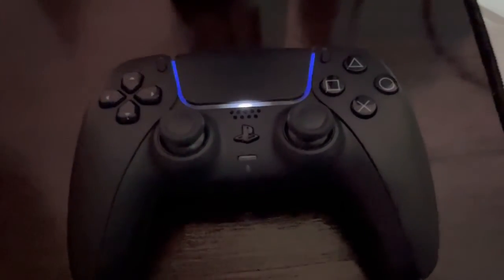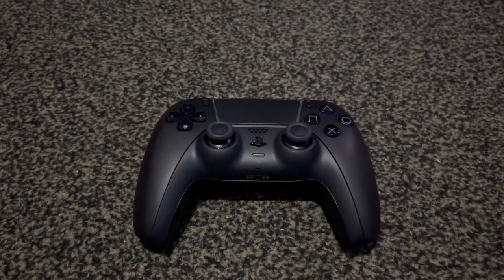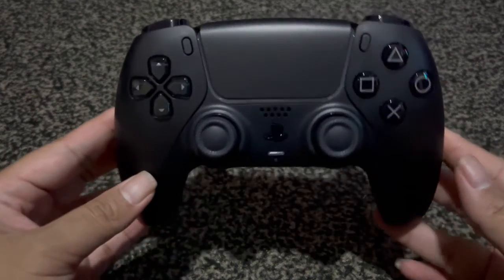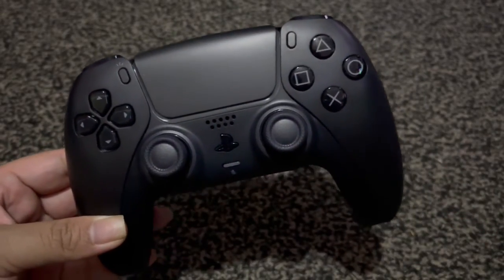All right, there you go. Thank you guys so much for watching. I hope you guys enjoyed the video. If you want to see more unboxings, let me know in the comment section down below. Tell me what you think about this beautiful controller. Until my next video, this is FireHazard Bunny signing off.